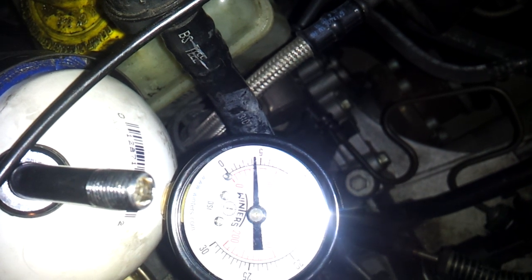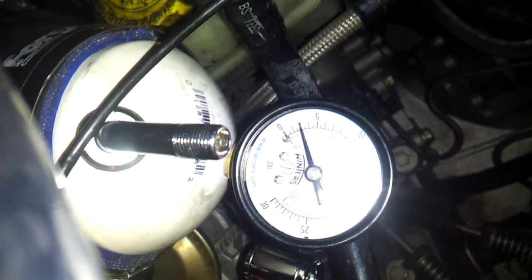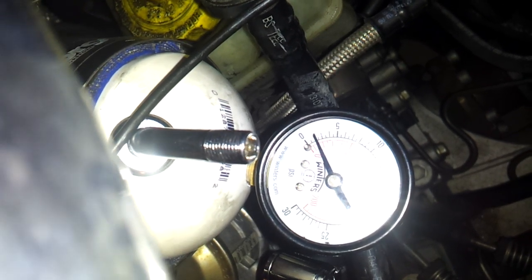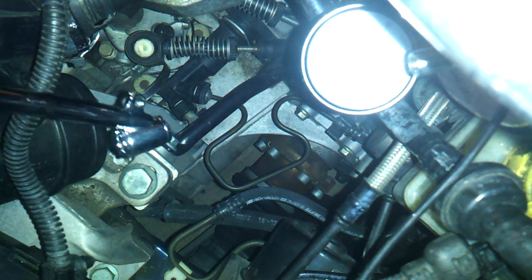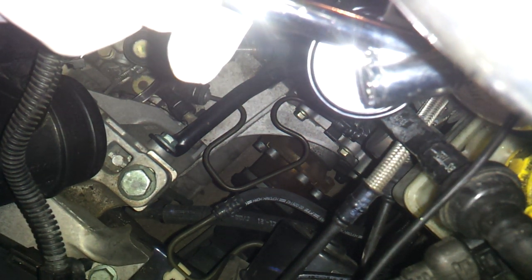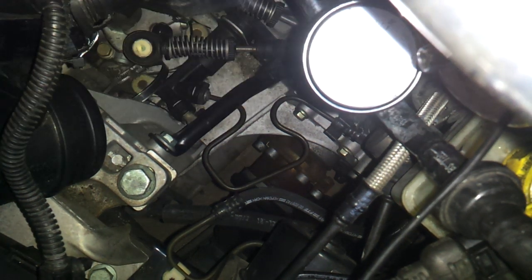It should have released about this much — about 10 PSI. I'll put it up to like 10 PSI.